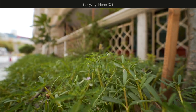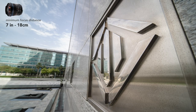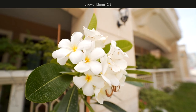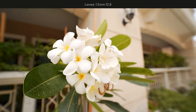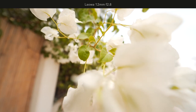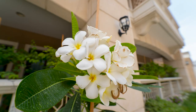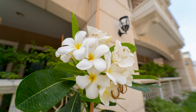Laowa and Samyang roughly share a similar minimum focus distance — 7 inches (18cm) on Laowa and 8 inches (20cm) on Samyang. When making wide macro images, the output looks pretty much the same, with some differences in the background perspective due to the different focal lengths. Here's Samyang and here's Laowa.